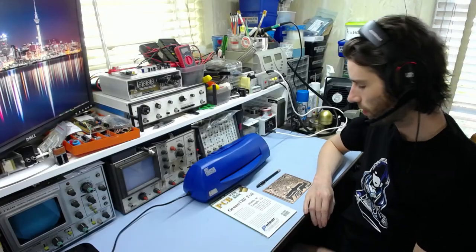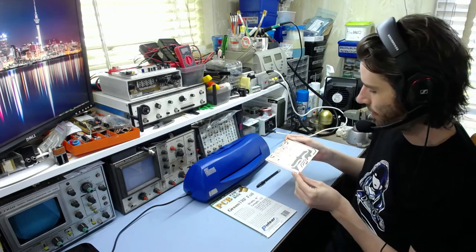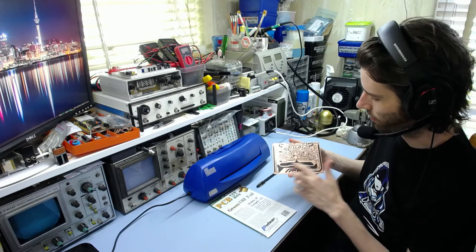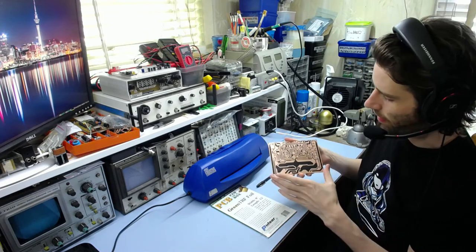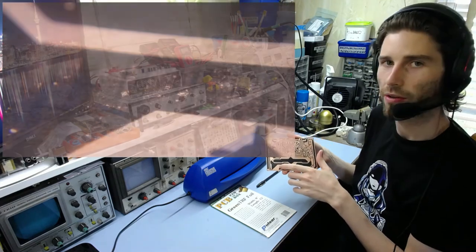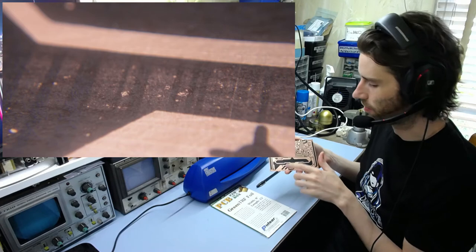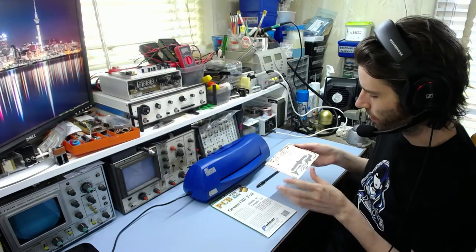Now that the artwork is transferred to the board, I could theoretically just etch it as it is. However, a laser printer typically has trouble putting down a thick amount of toner on large areas. There are some holes and the toner is quite thin on this big trace here — I'd be worried about the etchant getting into that and causing a problem. There are two ways to solve this.